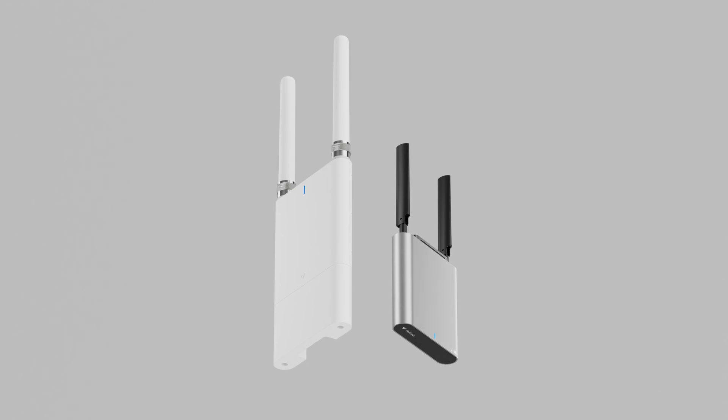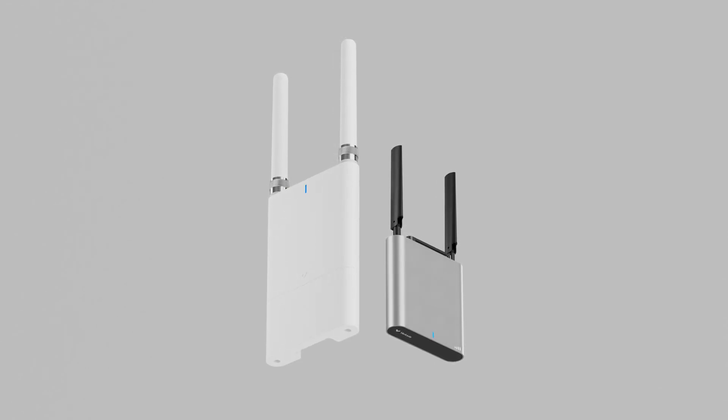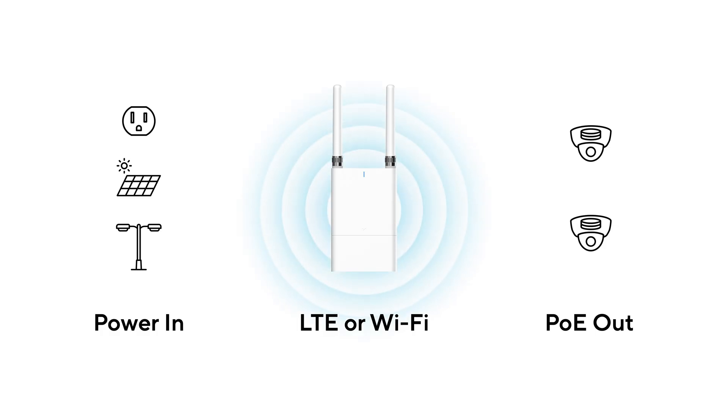Verkata makes it simple for organizations to secure any location. With our cellular and Wi-Fi gateways, you can easily deploy cameras and other Verkata products in hard-to-wire locations such as parking lots, outdoor facilities, and streetlight poles. At a high level, Verkata gateways connect to either a cellular or Wi-Fi uplink and provide PoE outputs for any Verkata devices.